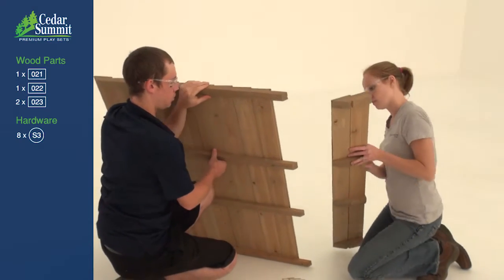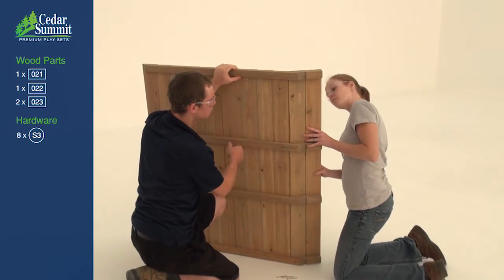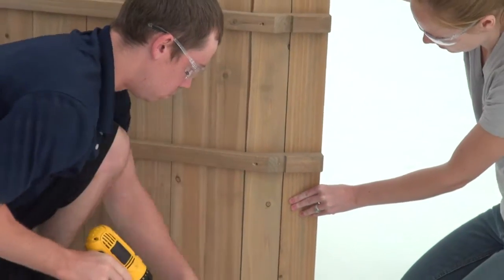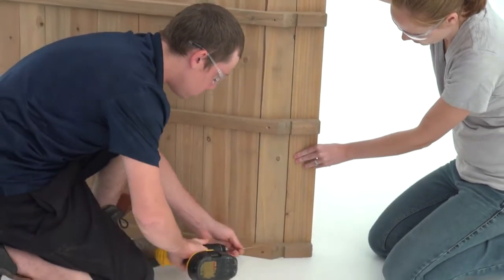Tuck the pointed edge of the roof panel side under the siding overhang on the roof panel. When the panels are flush, attach them with four wood screws, one in each joist.